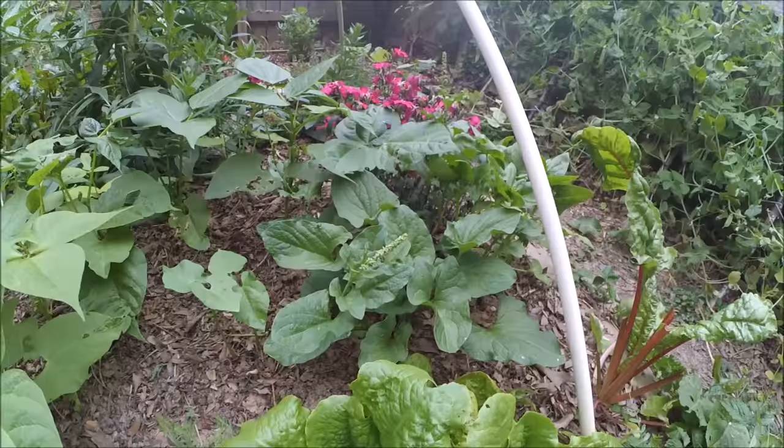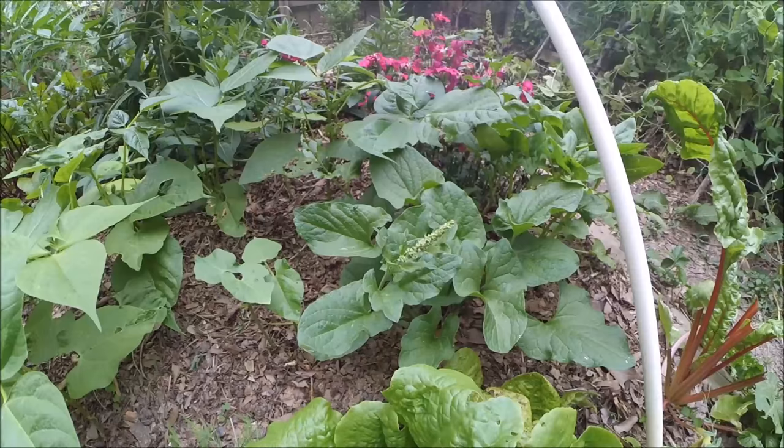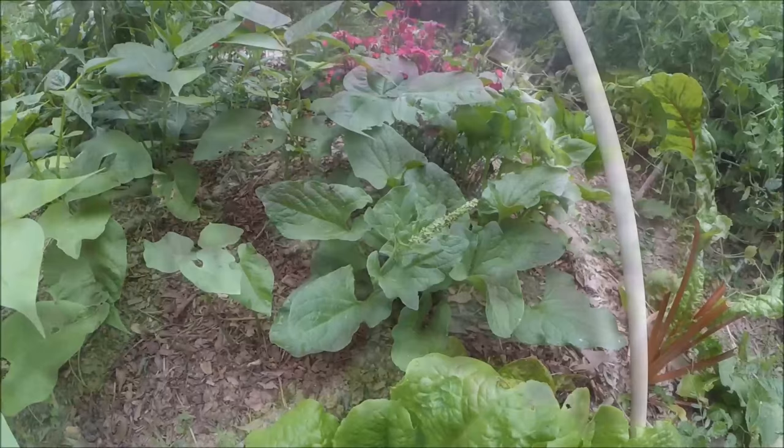Good King Henry is a pretty clear winner in my book. It's super easy to grow, it'll come back every year, and tastes pretty decent. All right guys, that's it for today, take care.